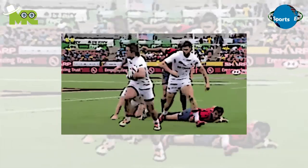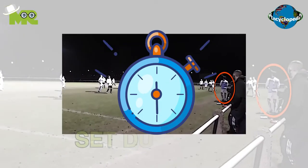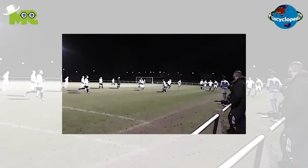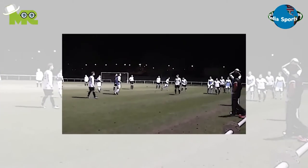Players are allowed to tackle the players that have possession of the ball, making sure the tackle does not involve anything illegal. The game is played for a set duration of 80 minutes in two equal halves of 40 minutes each. In case the ball goes out of the boundary of the field, the teams line up like a line out but facing each other and the ball is tossed in.